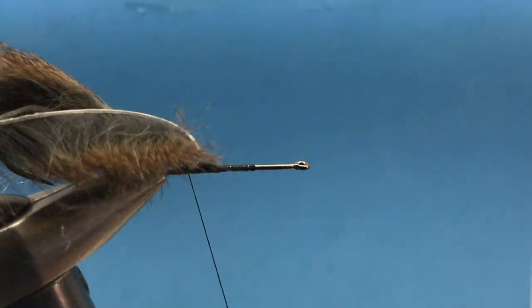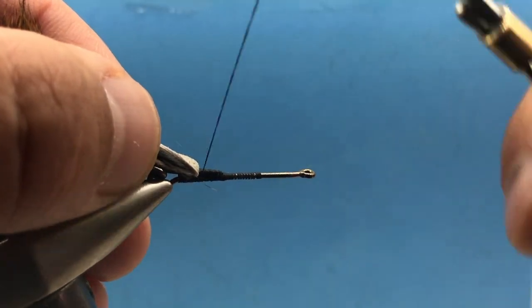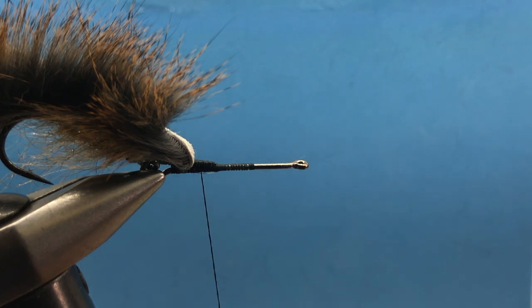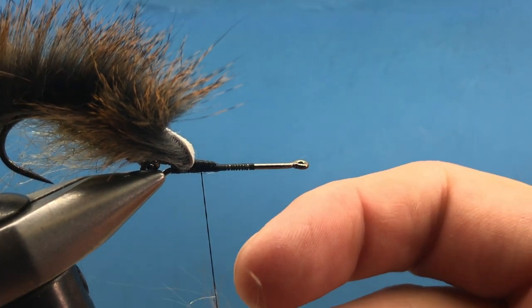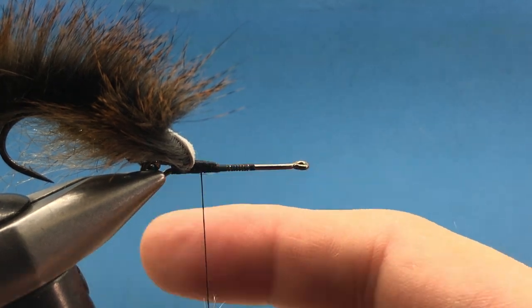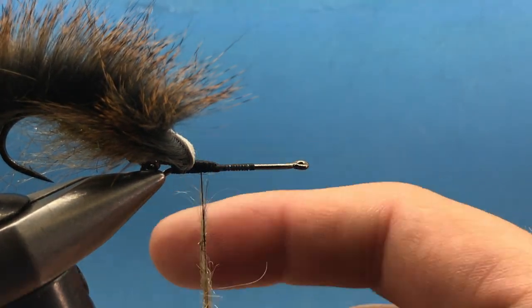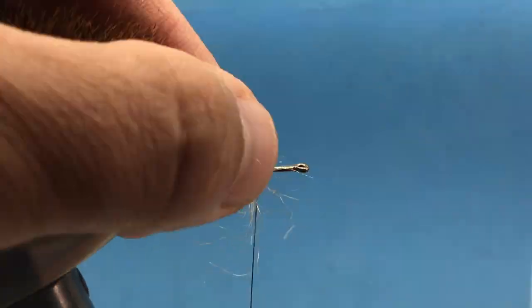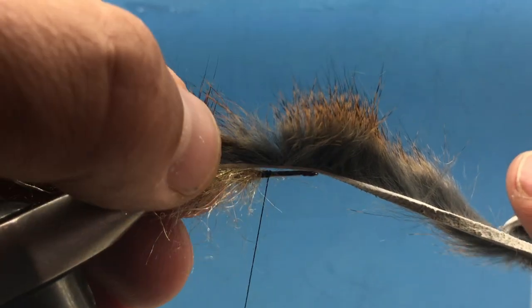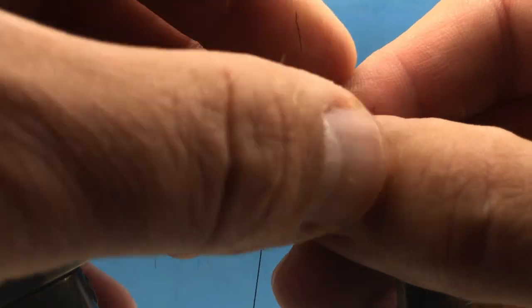Bring your thread right up underneath and repeat those steps. We'll dub the underbody, but I'm not going to dub the whole thing to the eye — just about halfway. Then secure the squirrel right on top.